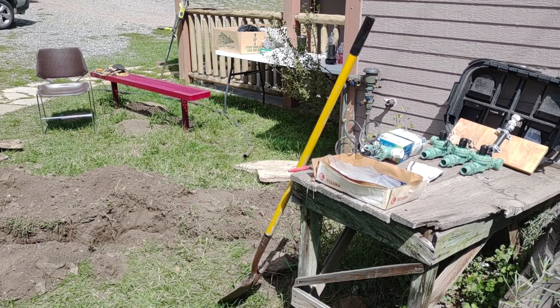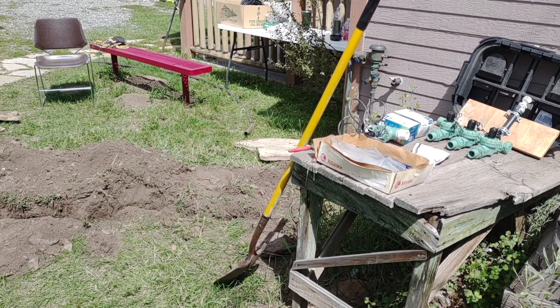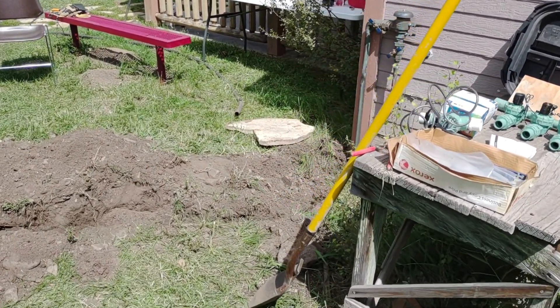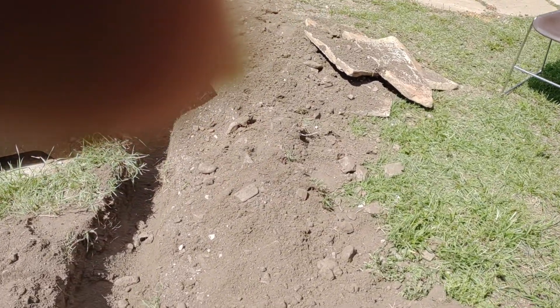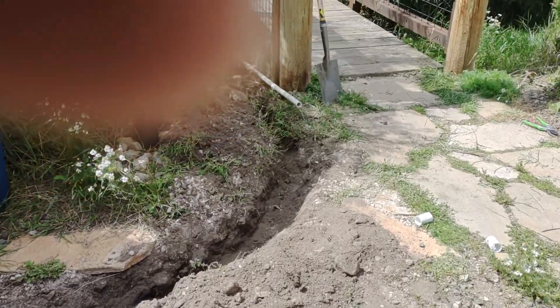Hello fellow friends of McGraw Park. We are starting the irrigation sprinkler system install. It's been 10 years running so we have some of the parts out here. We have the main line getting ready to be dug. It's going to be PVC coming over here towards the bridge and we're going to go along the bridge there.